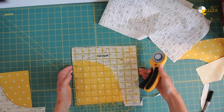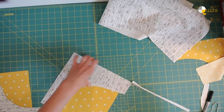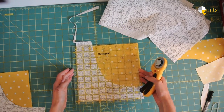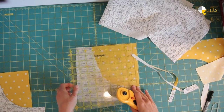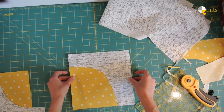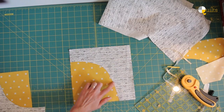Now I flip it, line it up nice, square up the nine on the ruler, and cut. Look at that — a hump, a hill, a very nicely rolling mountain. And I'll see you soon.